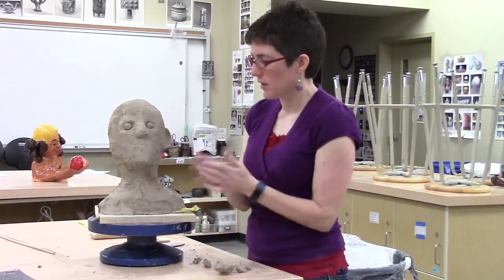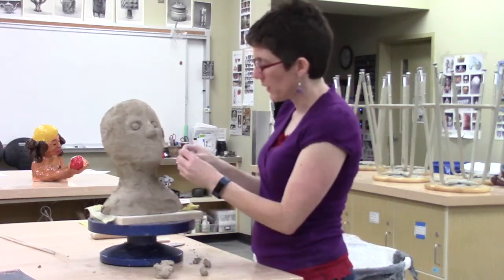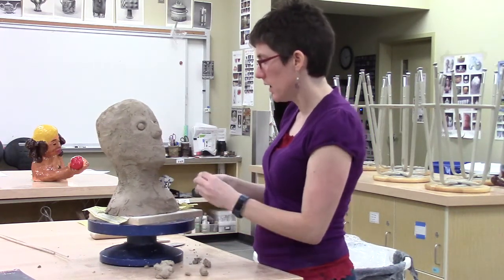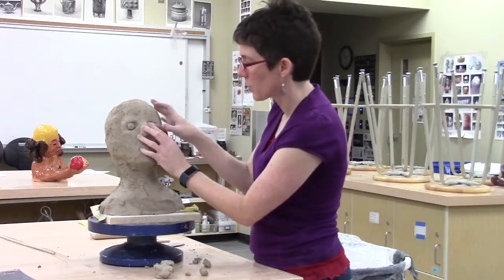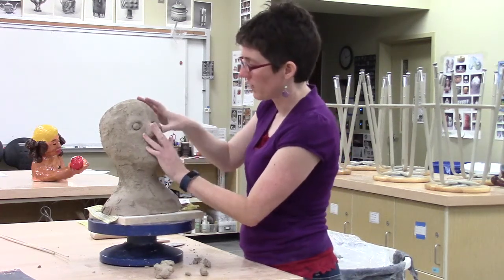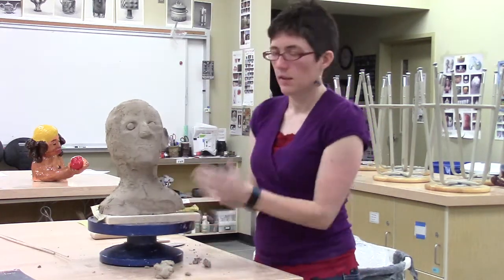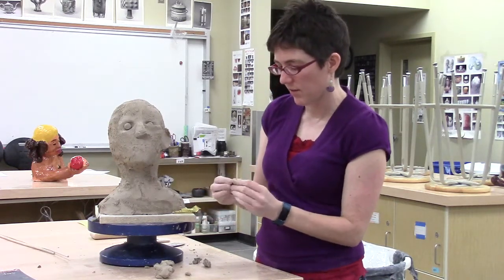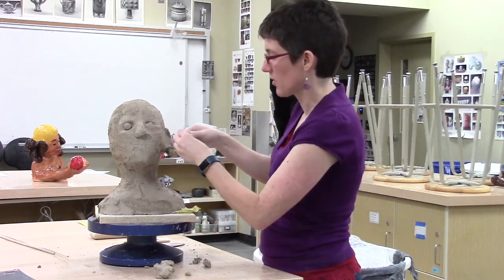Right now he's got these funny bug eyes happening. I'm going to make him an eyelid by rolling a coil, starting with fairly wet clay. I'm going to start with the bottom eyelid. I'm going to make that inside edge kind of smooth — I'm not so worried about the outside edge — and then smooth this into place. I've probably left mine a little thicker than I needed to, but I'm going to start to smooth it. It looks kind of droopy-eyed right now, but once you start putting all the pieces together, they start to make sense.